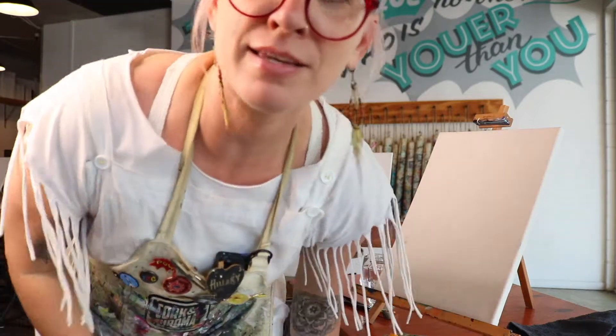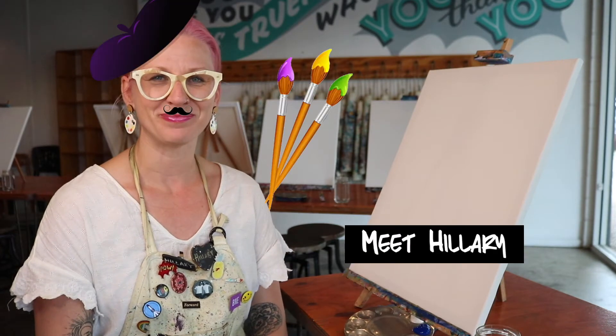Left a good job in the city. Topknot on point. She ready. Hello and welcome! Today we're going to paint a beautiful little scene of a moon rising over the water. It'll be a wine glass...